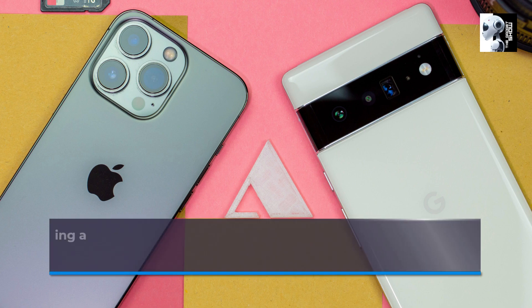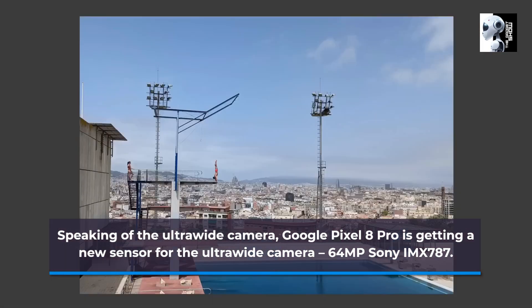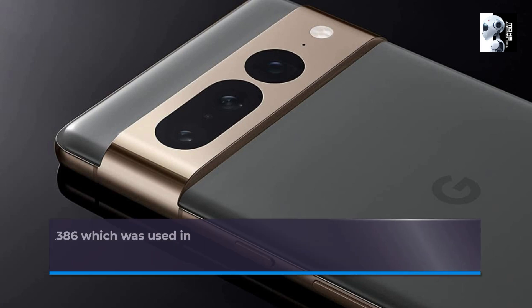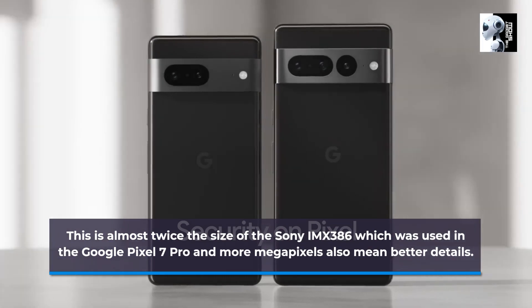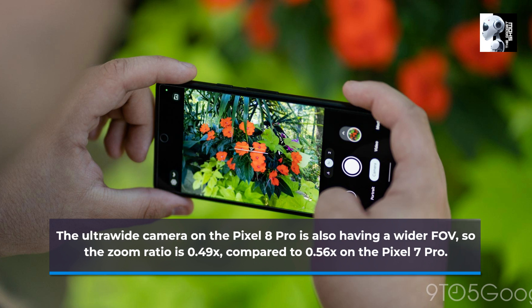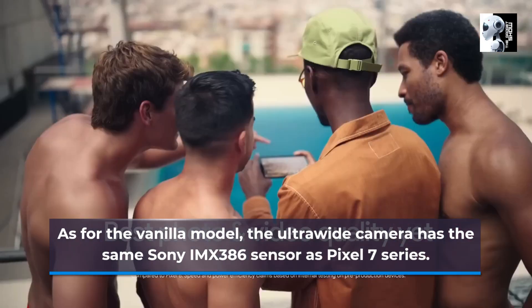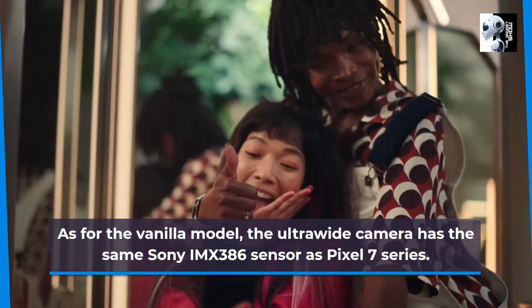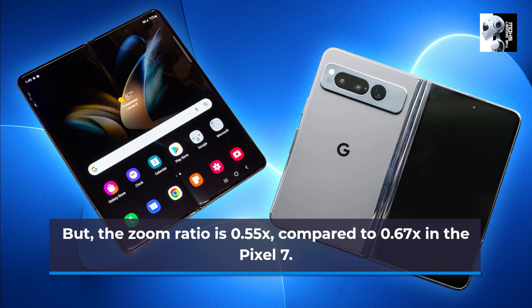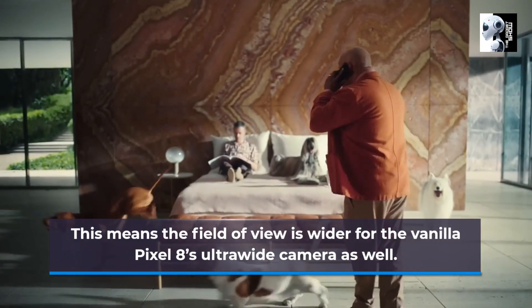Speaking of the ultra-wide camera, the Google Pixel 8 Pro features a 64MP Sony IMX787 ultra-wide camera. This is the same camera sensor that was used in the Google Pixel 7a, and it is almost twice the size of the Sony IMX386 which was used in the Google Pixel 7 Pro. The ultra-wide camera on the Pixel 8 Pro also has a wider field of view, with a zoom ratio of 0.49x compared to 0.56x on the Pixel 7 Pro. As for the vanilla model, the ultra-wide camera has the same Sony IMX386 sensor as in the Pixel 7 series, but the zoom ratio is 0.55x compared to 0.67x in the Pixel 7, meaning the field of view is wider for the Pixel 8's ultra-wide camera as well.